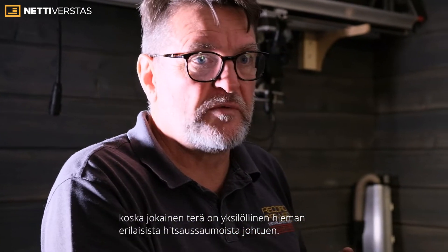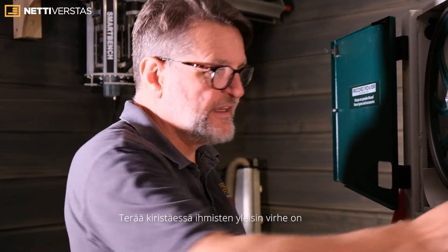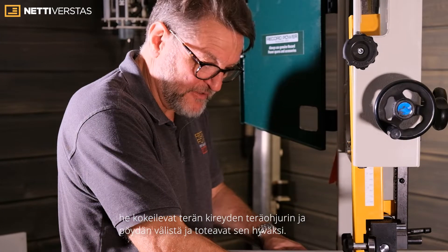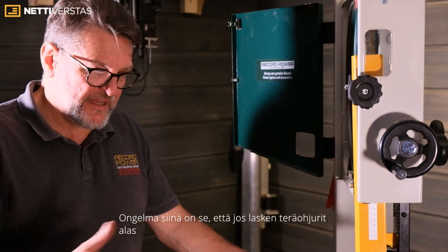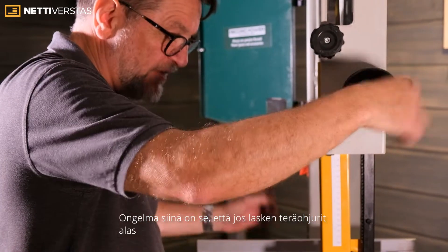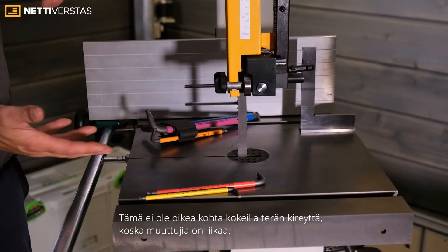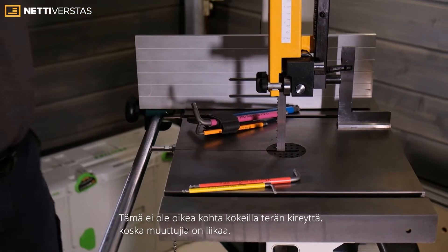When you come to tension the blade, the biggest mistake most people make is they feel the tension here and say it feels okay. But if I bring the guides back down, all of a sudden it feels tighter because I've reduced the guides. So that can't be the right place to feel the tension — there are too many variables.